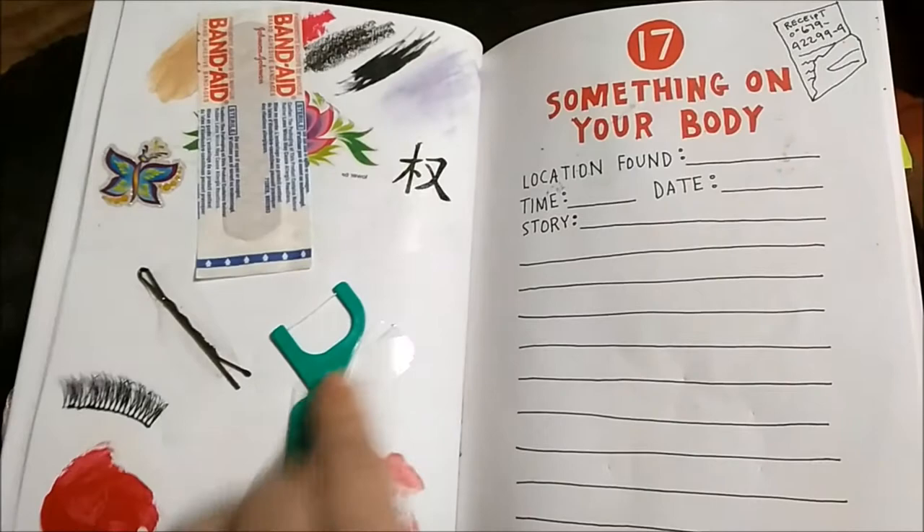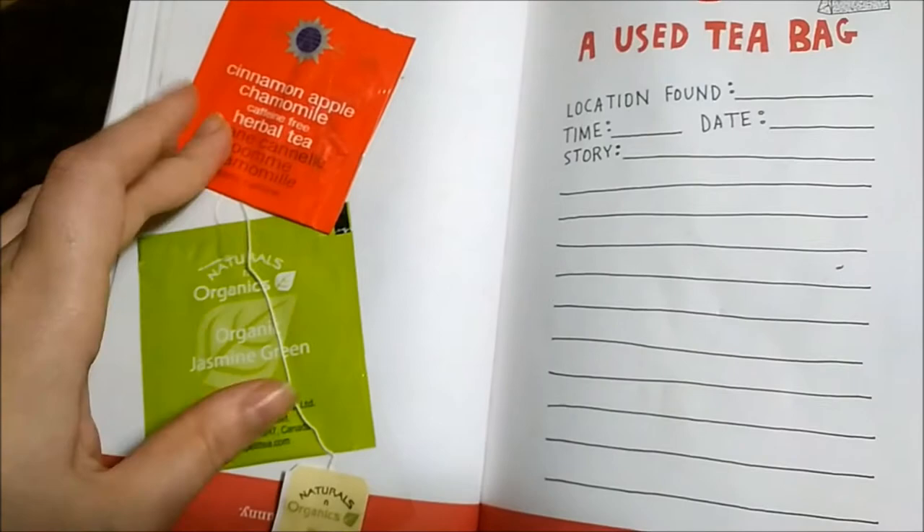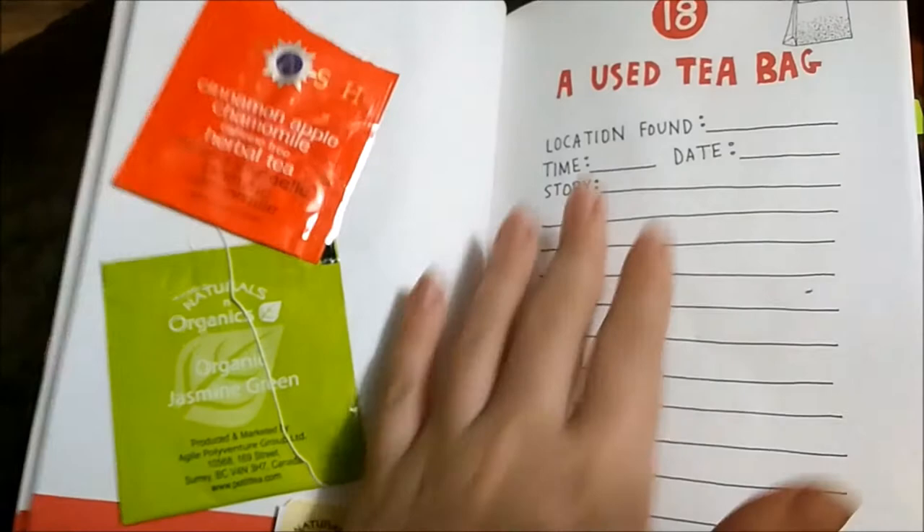A used tea bag — I didn't actually use up the tea bag, I just wanted to keep these ones here because these are some of my favorite teas, and I'm going to be putting more on there. I'm not done with this page — I'm going to put them on this side too, it's going to get really big.